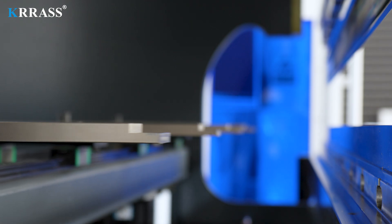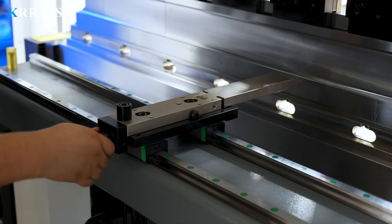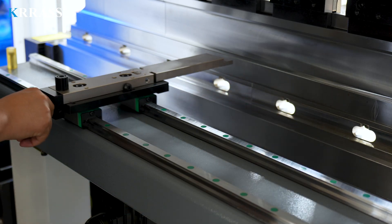The multifunctional back gauge has precision fine adjustment and can be moved as required. It is controlled and operated by the Delem DA-A53T controller, which has fast response and high precision.